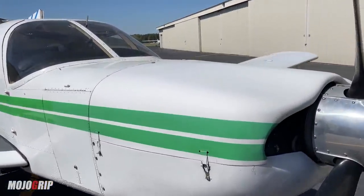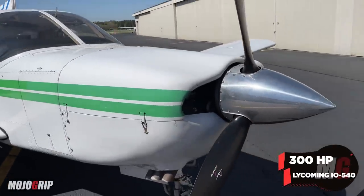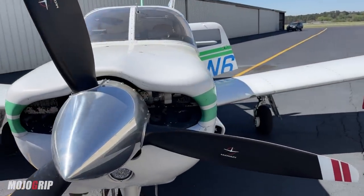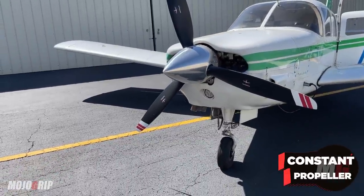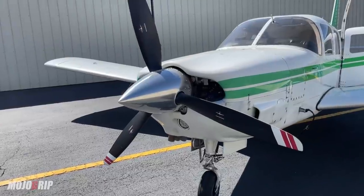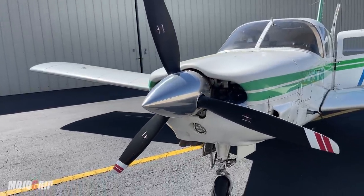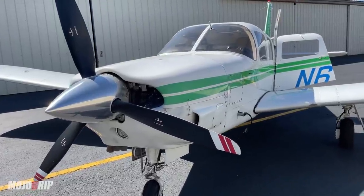Starting here with the power plant: you've got 300 horsepower. This airplane uses a Lycoming IO-540, which puts it in the high performance class. The three-bladed prop here from Macaulay is a constant speed prop, so you get to switch your blade angles to get the best performance out of this thing. The nose looks very similar to the smaller class Cherokee.